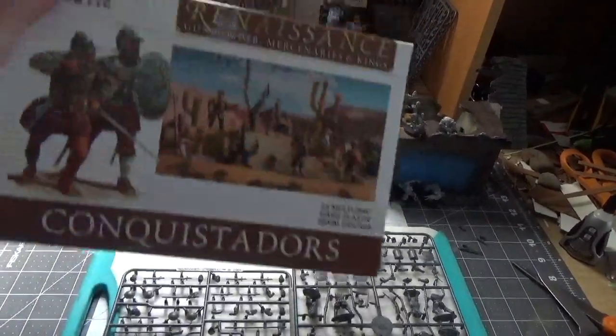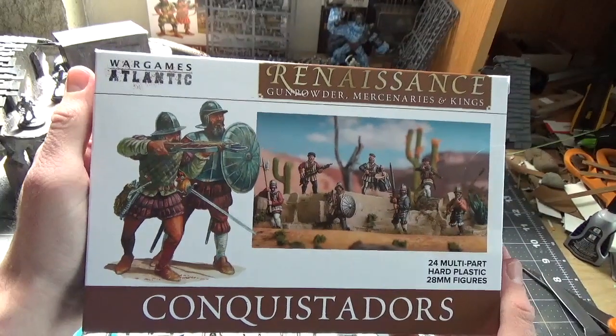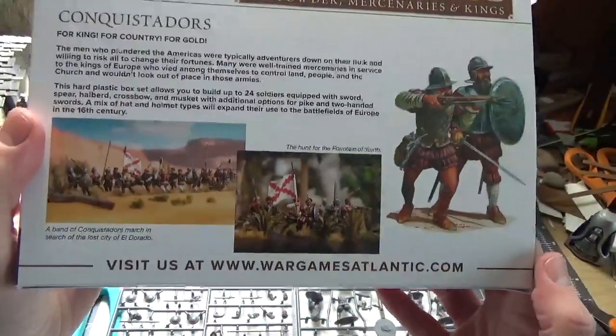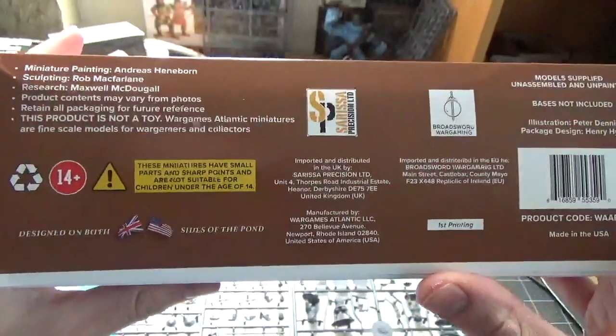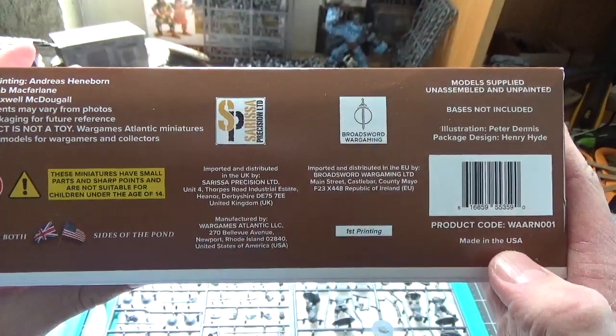Hello and welcome to the very first miniature review with Cell Rock Games. Today we're looking at a brand new box set from one of my favorite companies, Wargames Atlantic's Conquistadors. Wargames Atlantic is a younger company who does fantastic work with miniatures. They just celebrated their third birthday and completely moved production from China to the USA, and quite fitting with moving production to the new world, these Conquistadors are their first set made in America.